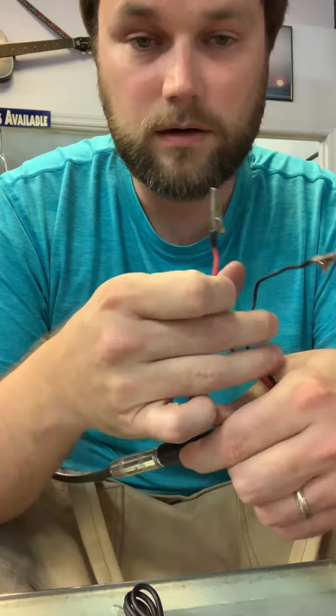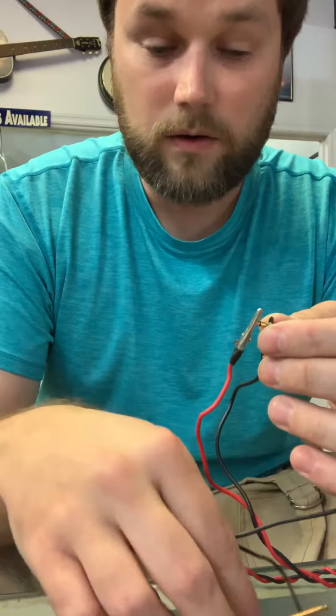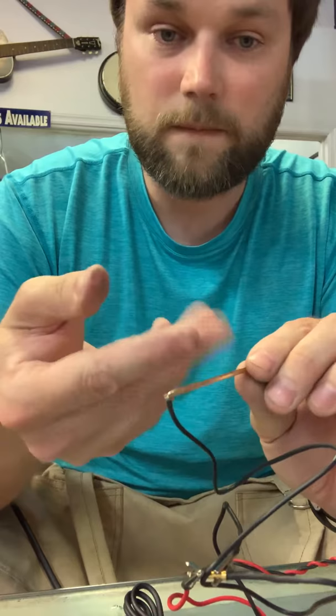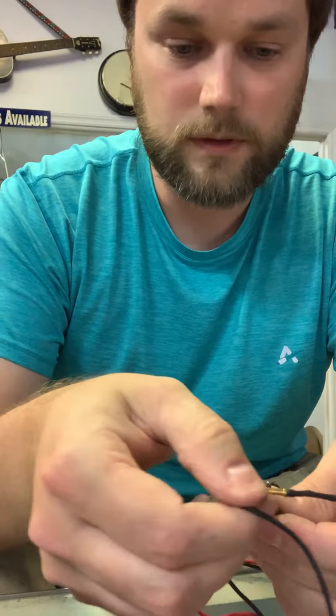I'm going to go negative to negative — sleeve to sleeve — and positive to tip right here. Even without the preamp you're running passive, so you can tap on it and you get some good sound out of it. Your pickup's good, so you can rest assured that's going to be fine.